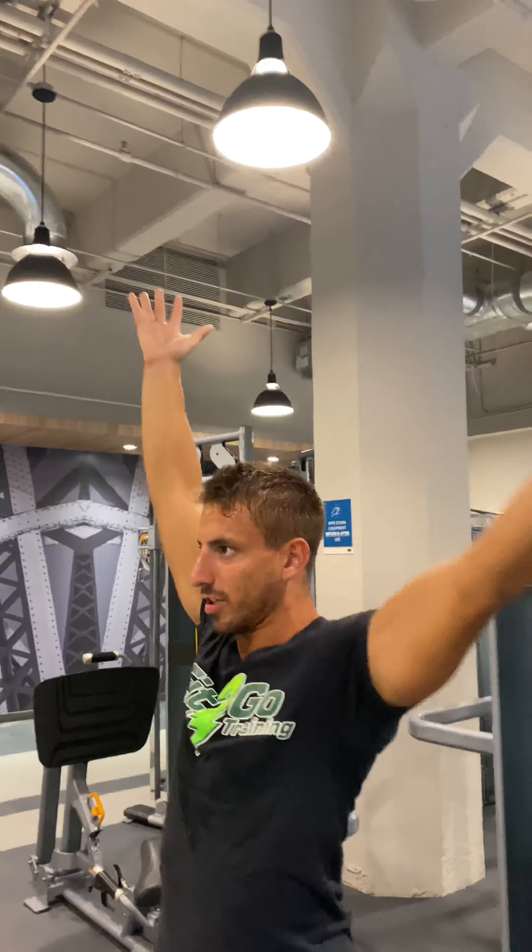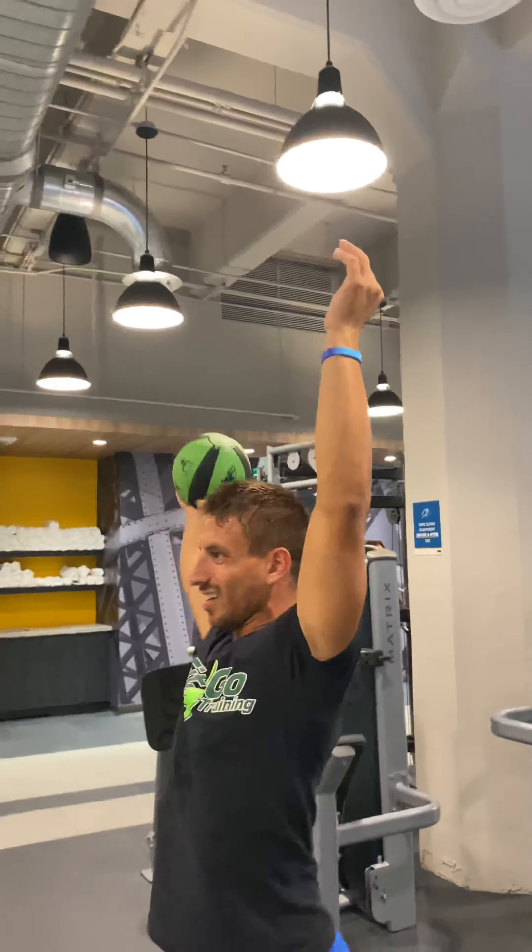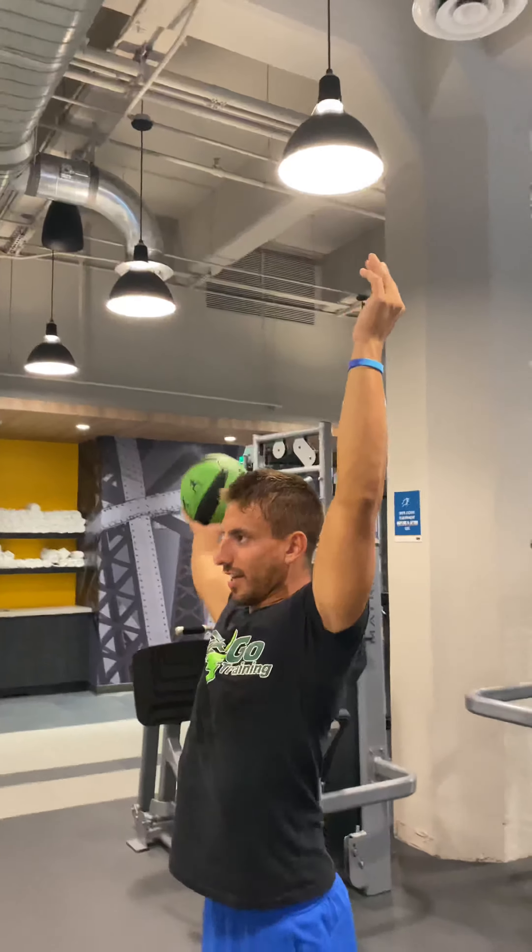This is Coach Donnie with Fit2Go Personal Training, showing you your hall workout of the week. We're going to start with P — plyometric cardio. What are we doing? Around the body. We're going to go 15 seconds each direction.